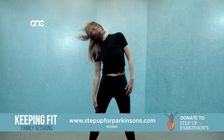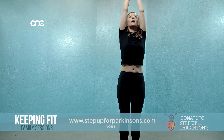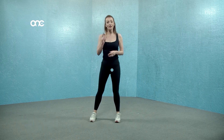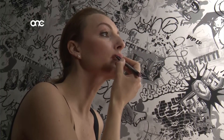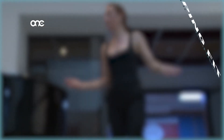Last time — turn around, step together, breathe in, and exhale. I hope you enjoyed that! Have a look at our website, Step Up for Parkinson's, and you can follow me on my Instagram account: Natalie Moosham. See you soon, next time!